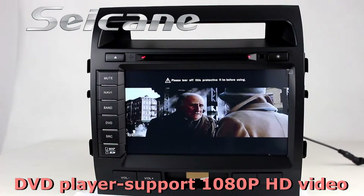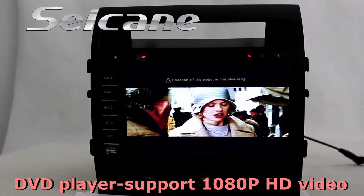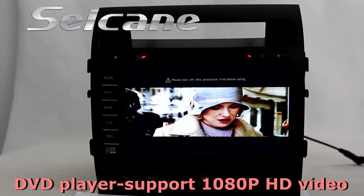The DVD player supports DVD, VCD, CD, MP3 and other formats. You can enjoy all HD videos in it.